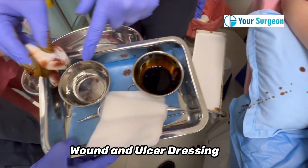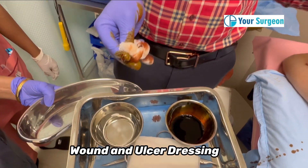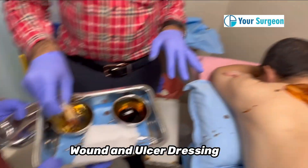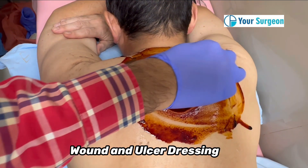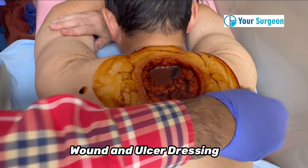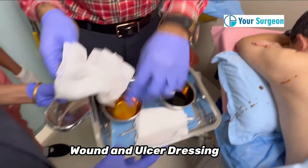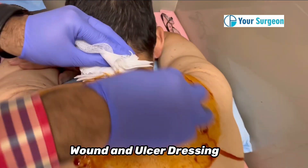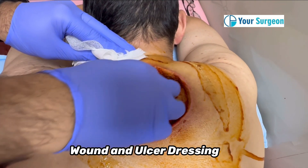Now we will use saline to clean off the betadine. If you keep the betadine for one to two minutes, the action will be very good. Once it has been kept for one to two minutes, remove the betadine with the help of saline. The most important part of cleaning is rubbing — if the wound is infected and you are not rubbing the area but just simply applying, the wound is not going to heal and it will deteriorate.